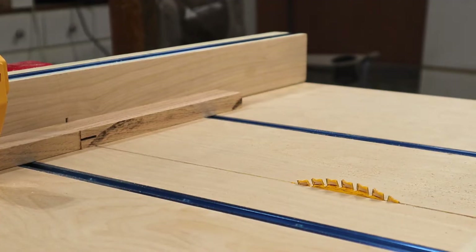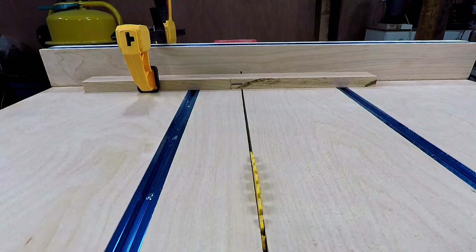Once all those are cut, I change the blade height, remove my blocks, and get ready for the next cuts. For these, I didn't yet have my Katzmosis stop block, so I used a scrap bit of oak.